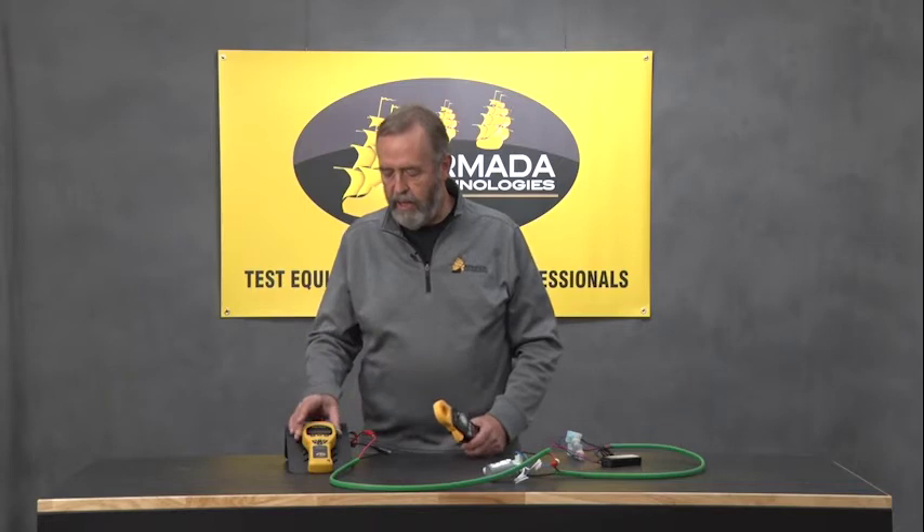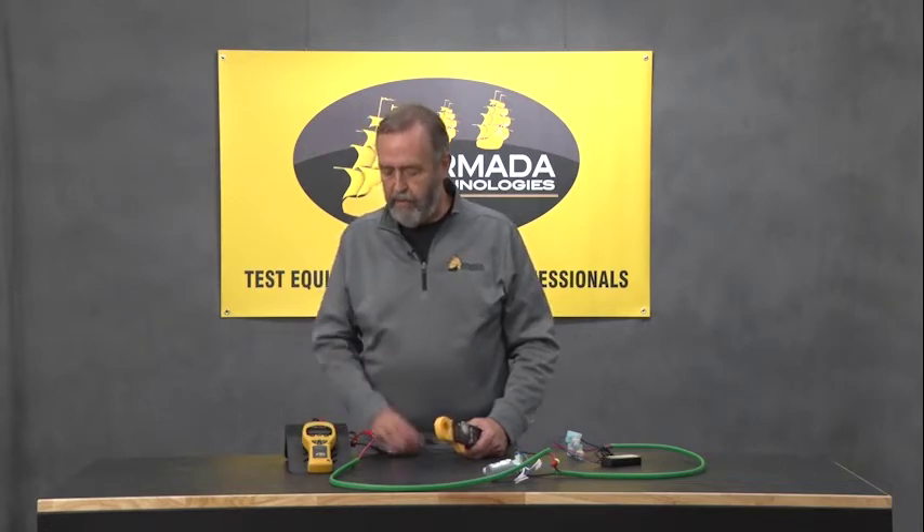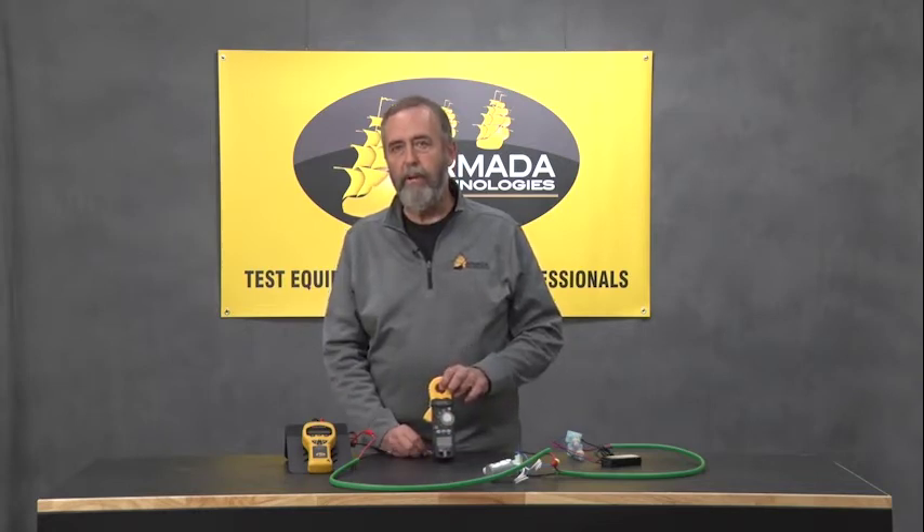It's a really nifty way of not being stuck in the field when you need to do this kind of testing, just because there's no AC outlet available. AA batteries, irrigation tester, and a milliamp clamp meter — and you're in business.